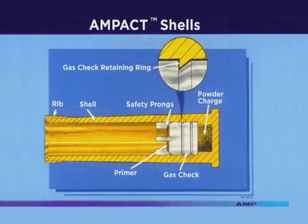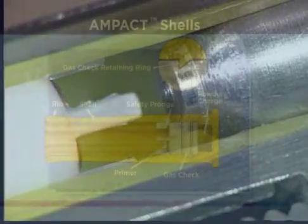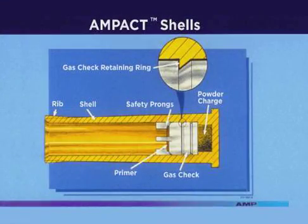This cutaway of the shell will help you better understand its operation. The shell casing is a polyethylene plastic, which contains a retaining ring for the gas check. The primer and powder charge are standard shotgun primer and powder. The safety prongs isolate the firing pin from the primer until it is collapsed by tightening the tool onto the tap. These shells cannot be used in any type of firearm, and the AMPAC tool will not accept any other type.